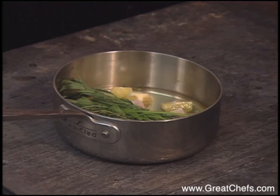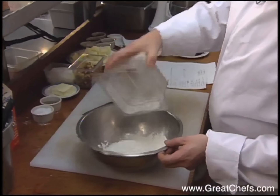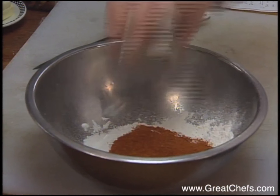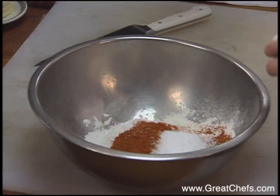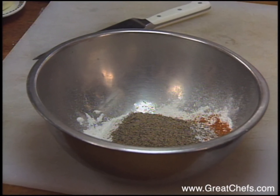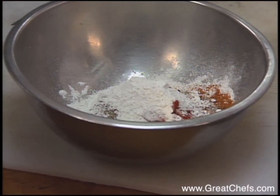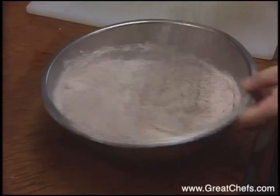Reduce the liquid by half. For the seasoned flour, we've got two cups of all-purpose flour, an eighth cup of cayenne pepper, an eighth cup of Old Bay seasoning, an eighth cup of kosher salt, an eighth cup of fresh ground black pepper, an eighth cup of paprika, and two tablespoons of baking powder. Whisk everything together to incorporate all the seasonings into the flour.